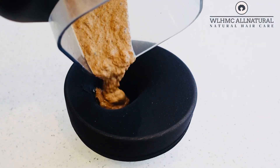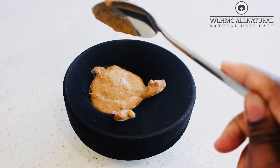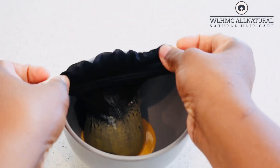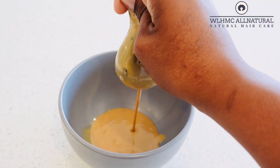Now if you want your clove conditioner to be thick in consistency, you can actually put a little bit of coconut milk in your clove conditioner. You can go and check out the video I did on how to make clove leave-in conditioner cream for hair growth — I did it on my channel.